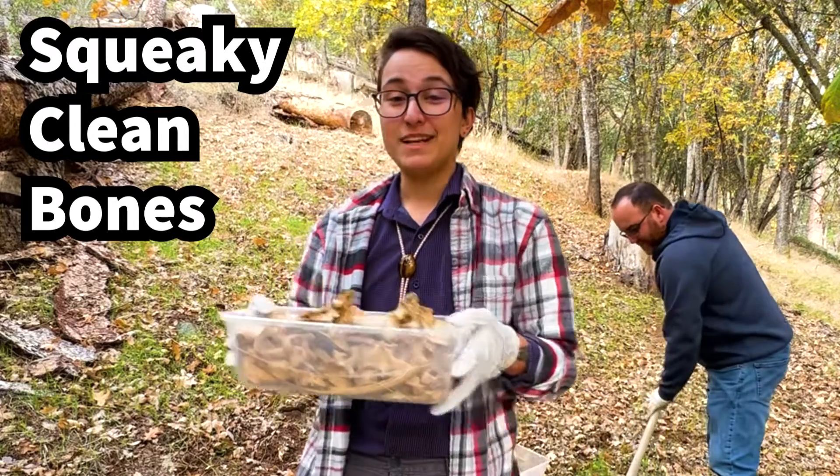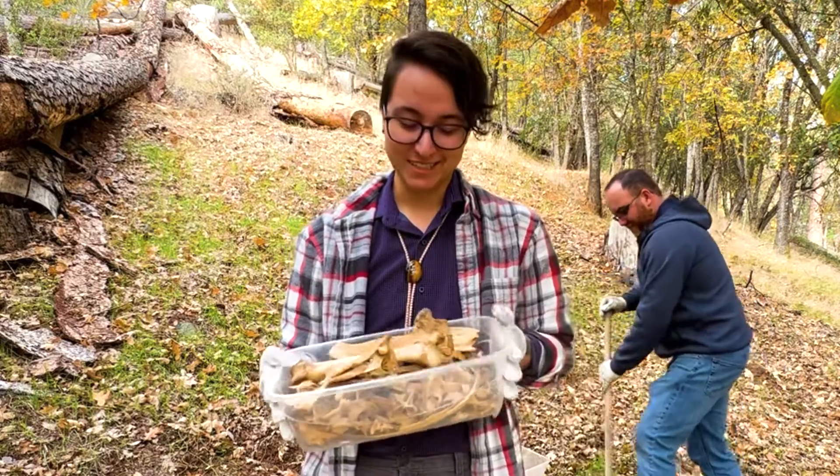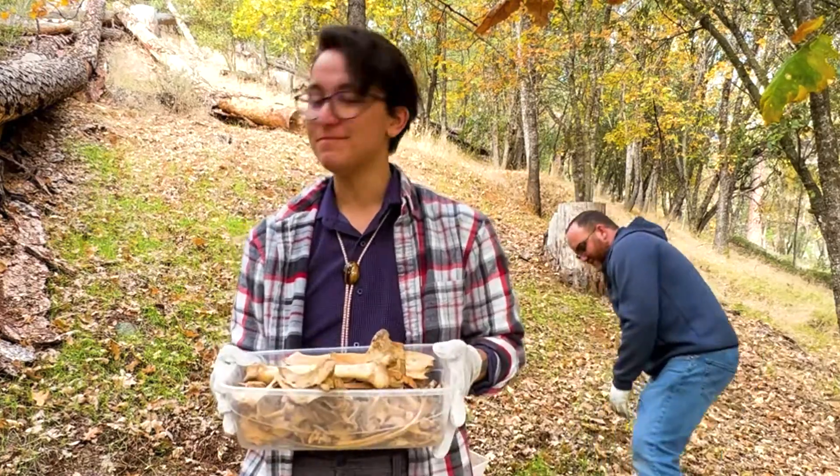Hey science lovers, I'm Rowan. Becky is my mom, and I'm here to show you one of my favorite weird hobbies, which is collecting bones and cleaning them.